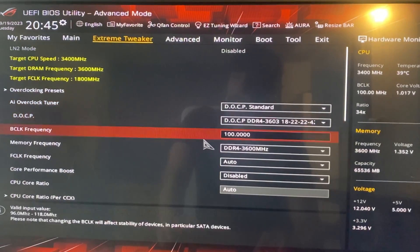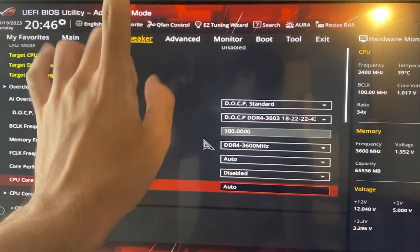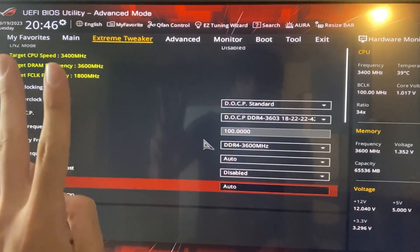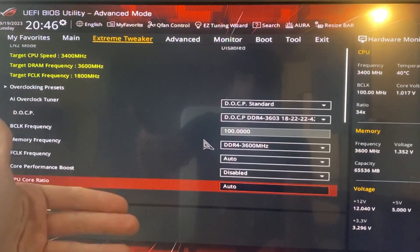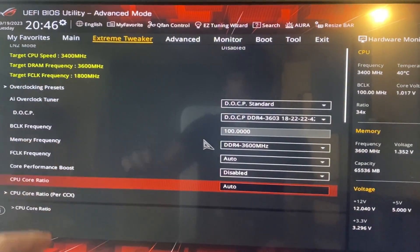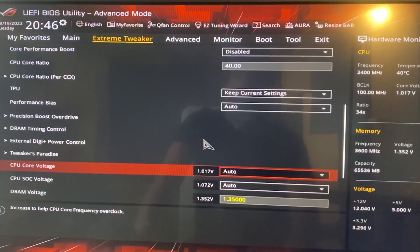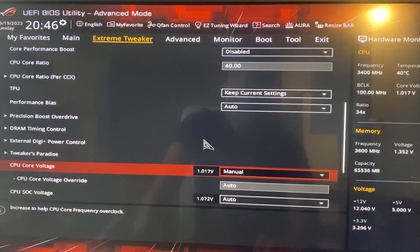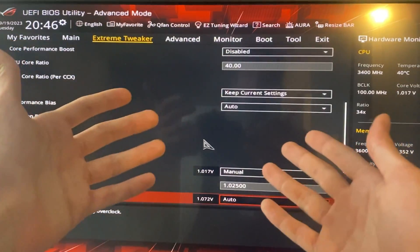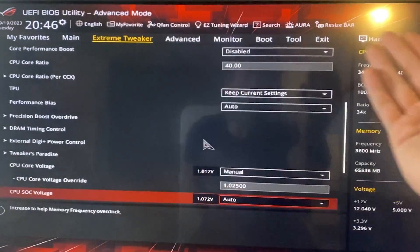Once we have done that, go down until you find something called CPU Core Ratio. We're going to do two different profiles — the static profile first, and the dynamic profile later on. Put 40 here, then go all the way down until you find CPU Core Voltage, put Manual, and put 1.025. At that point you can hit F10, save, and you're done.